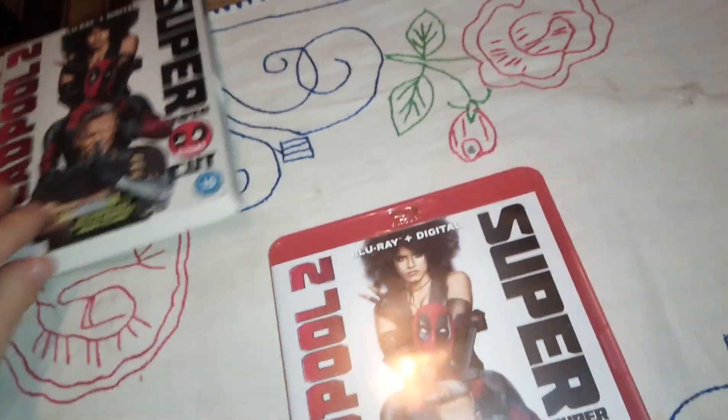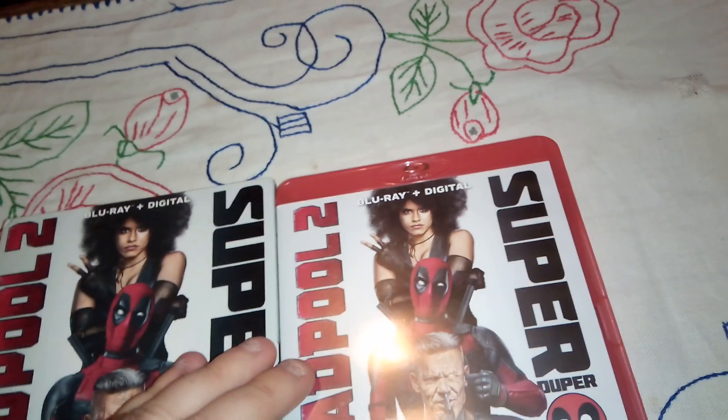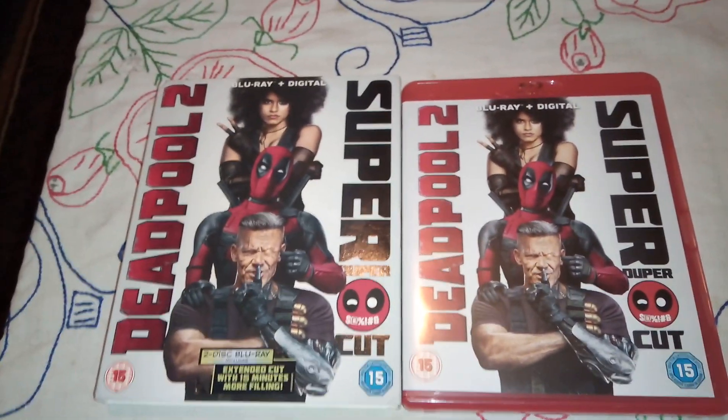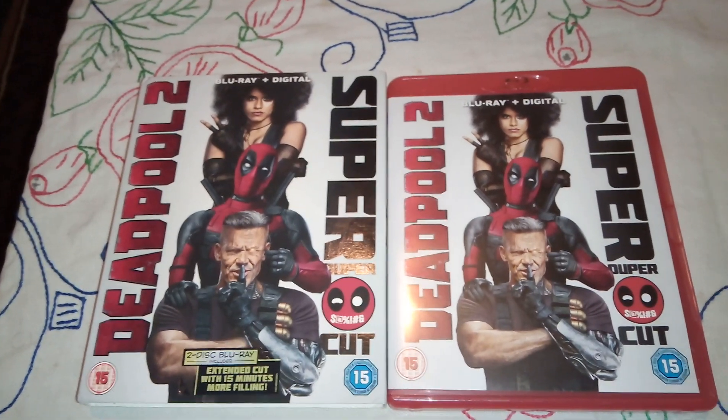So here it is — Deadpool 2 on Blu-ray, the Super Duper Cut. Thank you for watching. Subscribe to my channel if you haven't already, and I'll see you in my next video. Bye bye!